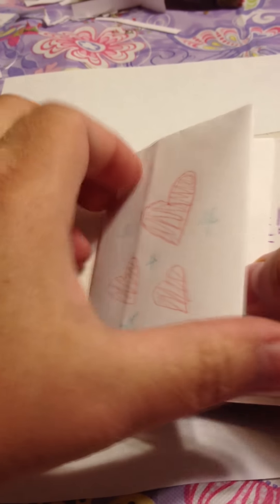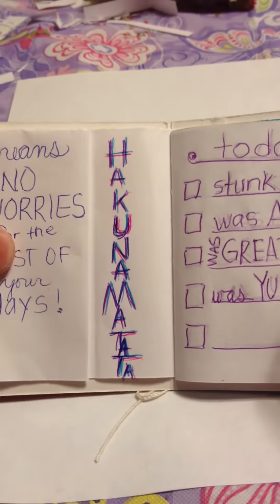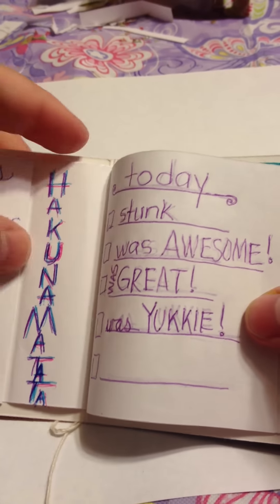Hi! I'm going to show you what I've been making because these are awesome. My niece wanted me to make one out of a sweet tart box, so I did. I decorated it for her.